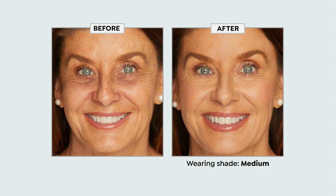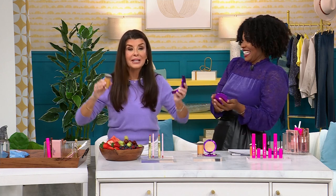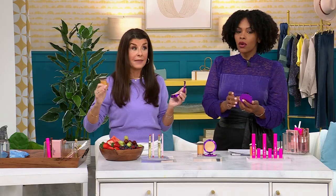I just want you guys to know — I used to say, are you kidding me? No powders over 50. Well, guess what? I'm a changed woman. This is the first — and I almost want a drum roll for this — this is the first anti-aging powder. Legally, that is not easy to say, because you have to jump a lot of hoops to get that claim. This is that. So you are going to want to take this.